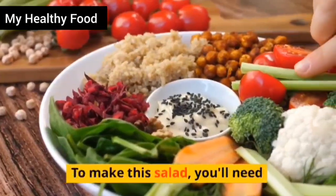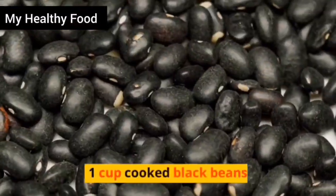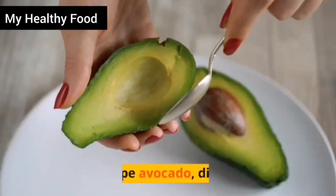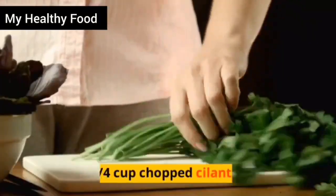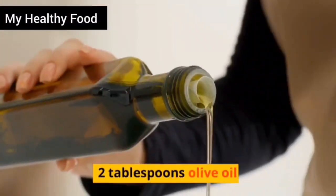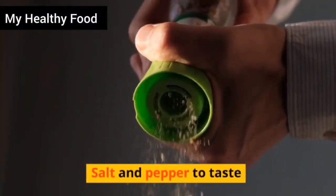To make this salad, you'll need: 1 cup quinoa, 1 cup cooked black beans, 1 ripe mango diced, 1 ripe avocado diced, 1 quarter cup diced red onion, 1 quarter cup chopped cilantro, 2 tablespoons olive oil, 2 tablespoons lime juice, and salt and pepper to taste.